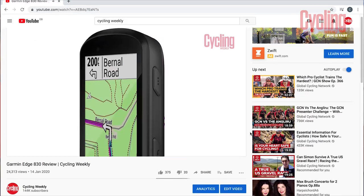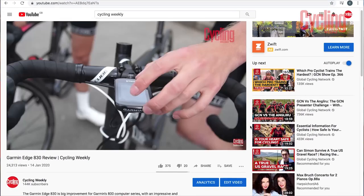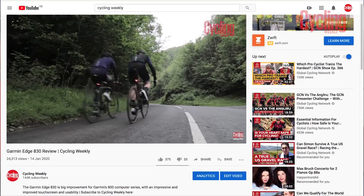If you want a full review of the Garmin you can find one on our channel — we have just released it — and we will be releasing one for the Wahoo in due course. So let's get stuck into it and look at what you get in each of the boxes.